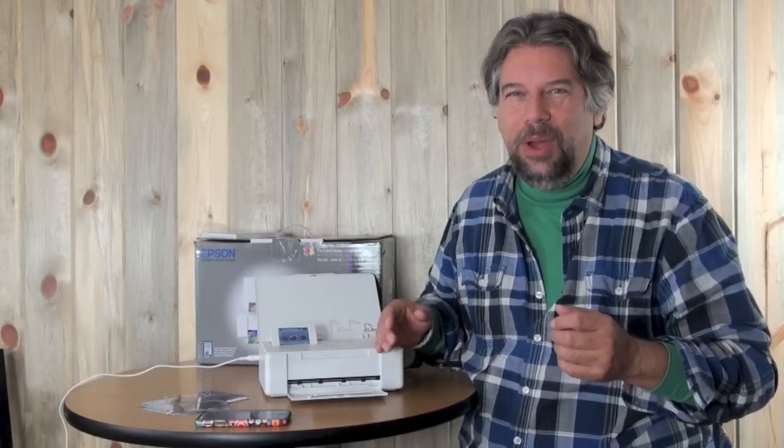If the printer were free and all you had to get were the licensed Epson supplies, then we could talk — it would be around the same price. But of course there's a huge convenience factor. I really like this. I take this on the road, and so if I'm with my kids, we can be out and about, printing things and giving them to friends right there on the spot. That's pretty cool.